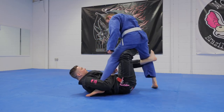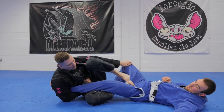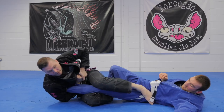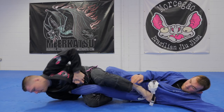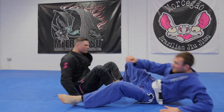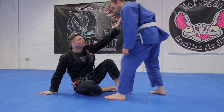From here I'm gonna start to really mess with his balance, sweep, and come back through into my new-school footlock position. From here we really get a good extension. I'll do one quick demo and then we'll talk through it.